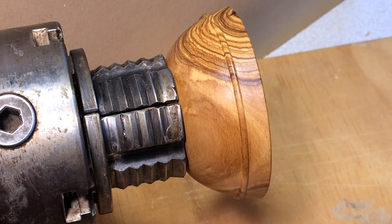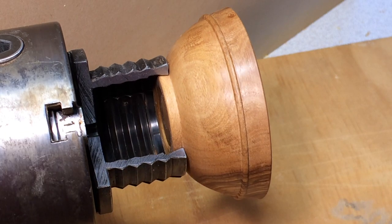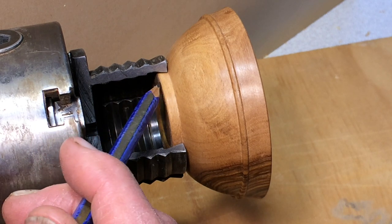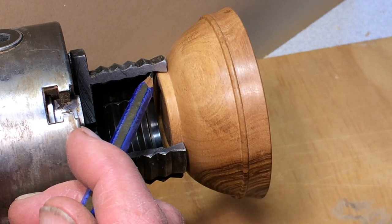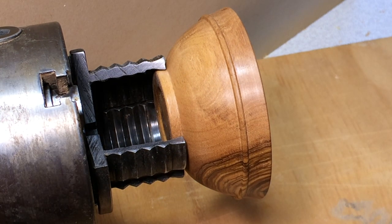Here we see the jaws clamped right down on a foot which is the right size. You can see that the dovetail sits right into the corner at the top of the foot, and there is space underneath most of the dovetail. So this foot is not the same angle as the chuck, and the reason for that is so that if there is any bruising at all, it is right up in the corner and will be extremely difficult to spot.